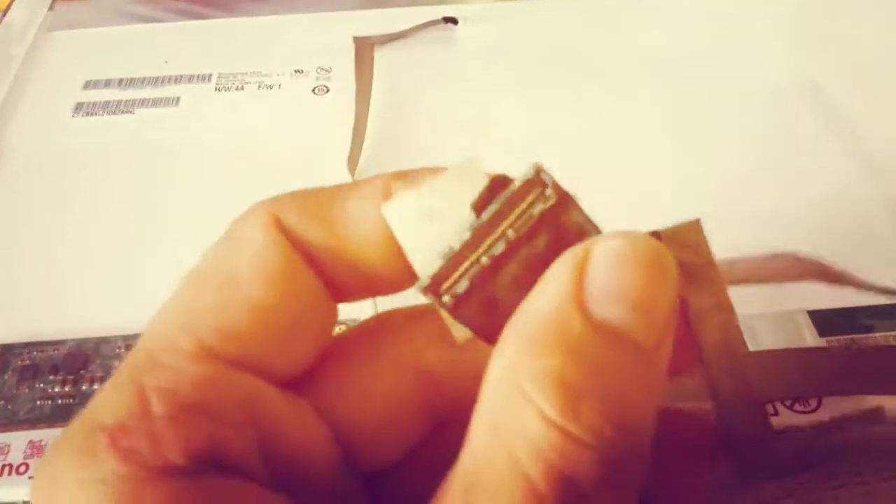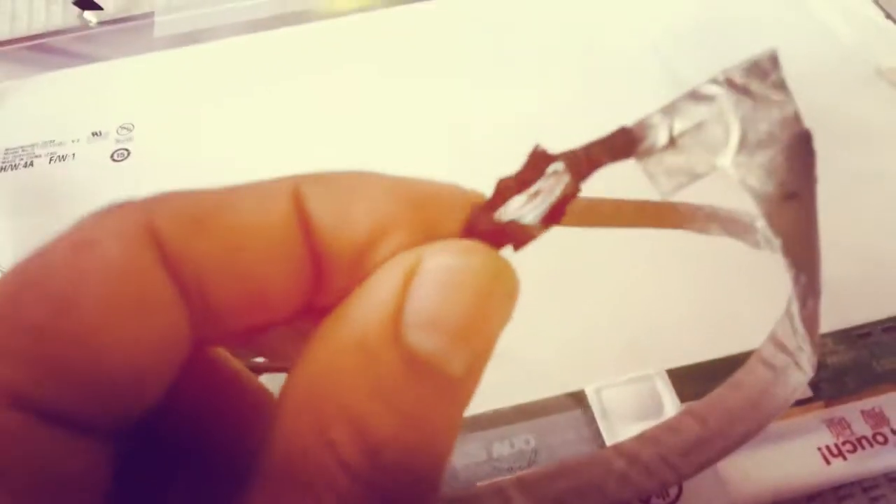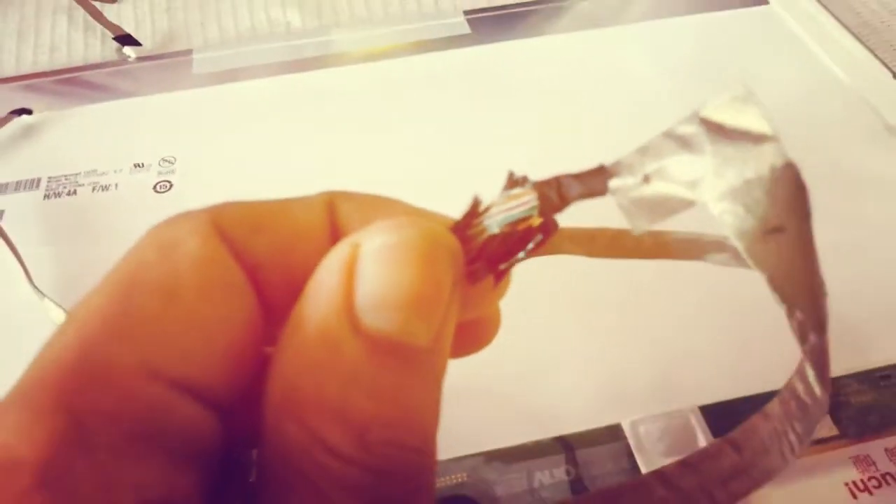This is one area where you need to fix, and you have the slot that gets attached to the motherboard. This was the problem area in my case — some of the wires got torn during a previous repair.